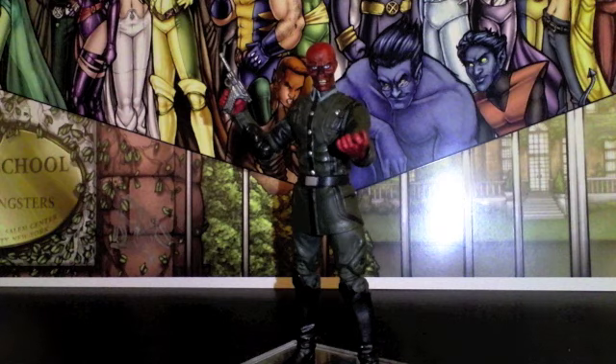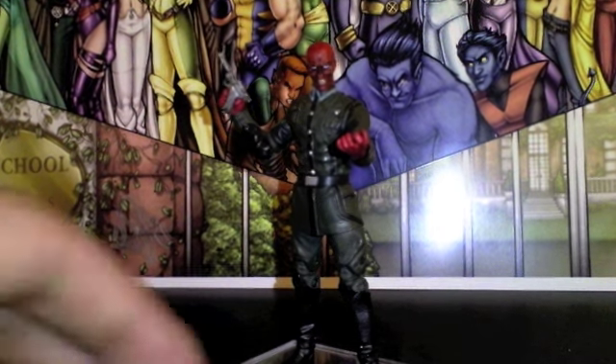The Invaders box set comes with Captain America, Red Skull, Namor, and Human Torch — all the old school characters, in an old school setting. That set is sick but it's very hard to come by and when you do you're going to pay a lot of money for it, no doubt. So you do have this though — the Captain America movie series that just came out.